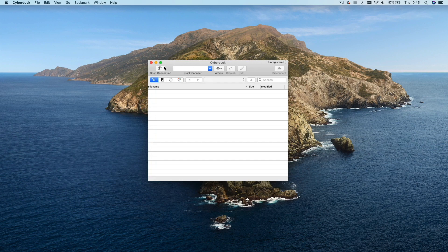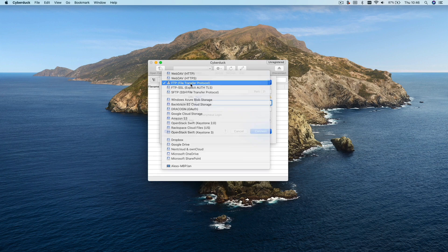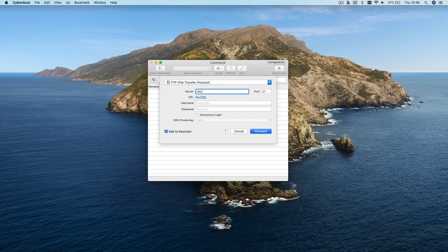In the main window all you're going to do is press the open connection button and if it's not already selected, choose FTP in the top drop-down box. In the server box this is where you will enter the IP address of your ATEM Mini — so mine is 192.168.1.150. Then don't worry about the username and password fields, just be sure to tick the anonymous login option then click connect.